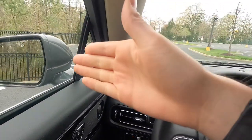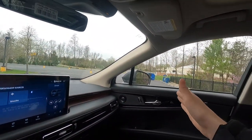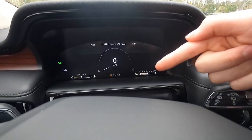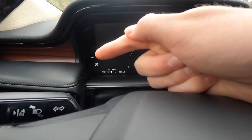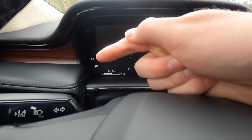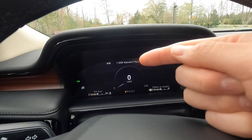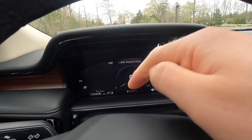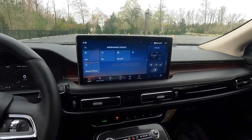Just above the fuel gauge you have your fuel range. Other indicators show when lights are on, your compass, the ambient exterior temperature, the current song playing, and your transmission status — right now we are in park. That covers the gauge cluster area.